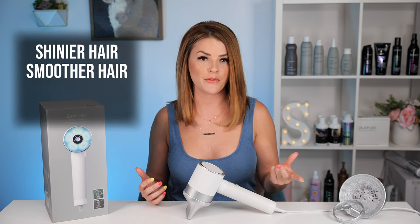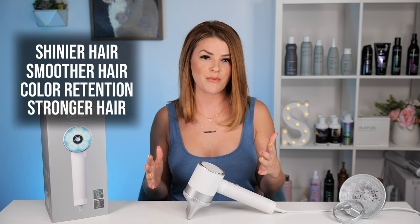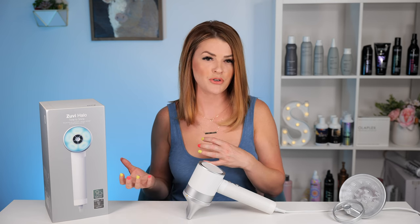Those benefits are shinier hair, smoother hair, color retention, and stronger hair. Those all stem from the fact that Zuby uses much less heat on your hair, so moisture is being locked in, and heat from traditional dryers can add negatives to all those points.